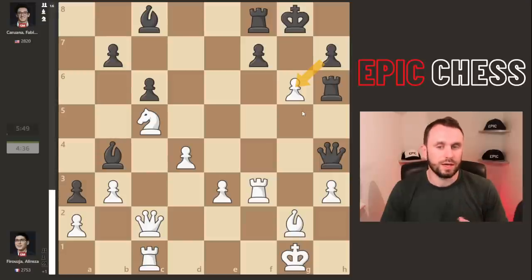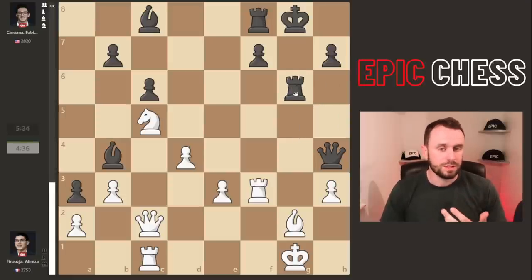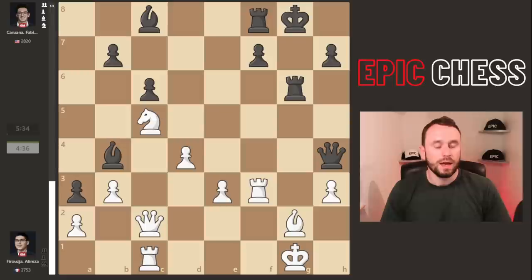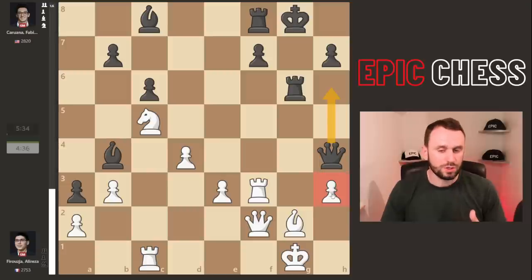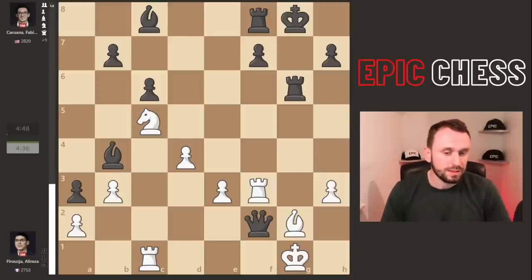Taking with the h-pawn is the standard recapture — you're taught to capture towards the center. This looks logical and keeps a nice pawn structure. But Fabi takes with the rook, which is the top move. It makes real sense because it carries on the initiative, pins the bishop, and creates threats. That's why Alireza plays queen to f2, offering the queen exchange and not allowing the bishop to take on h3. The best move for Black was queen h6 to keep the queens on the board — the principle being: keep the queens when you're the one attacking.